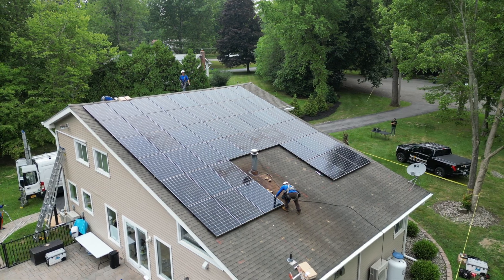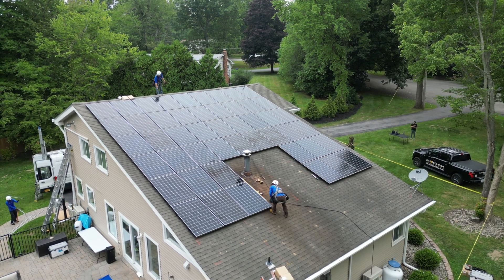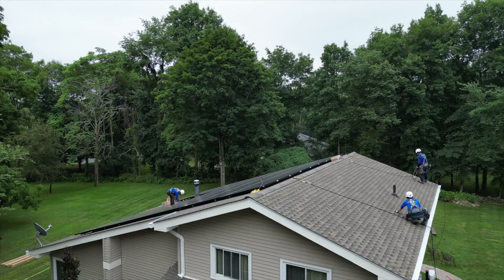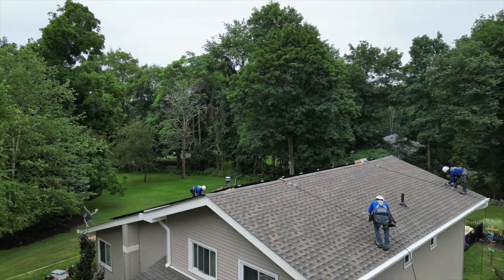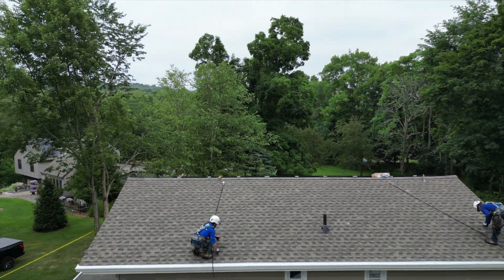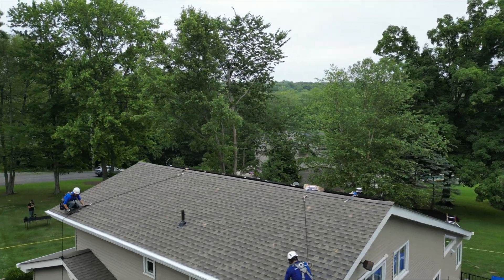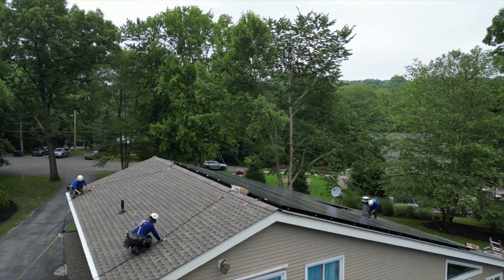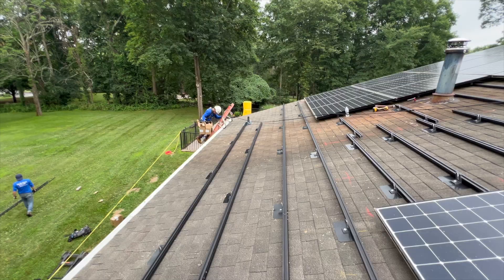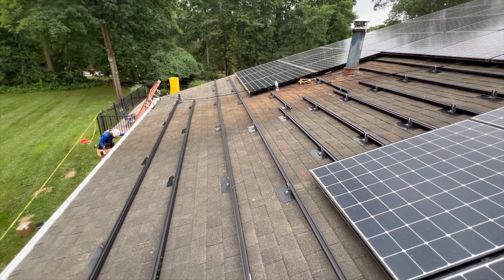You can see the mounts are already down on this side and all the chalk lines showing where we laid out the system. Before we put any mounts down on the roof, we do chalk lines and a full layout. That's something in the process that I think is really important — before anything gets placed on the roof, we're measuring distance from the ridge cap, distance from the gutter, and doing our fire setbacks on the sides depending on what town jurisdiction you're in.